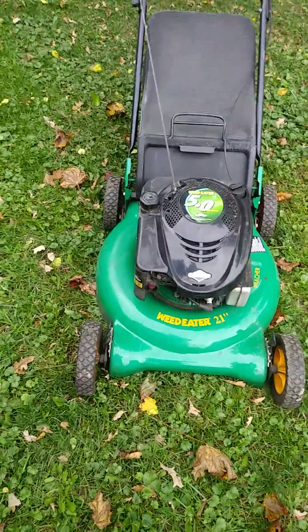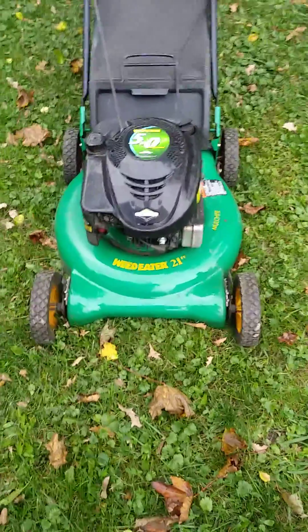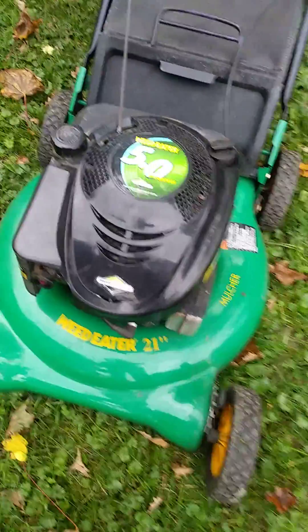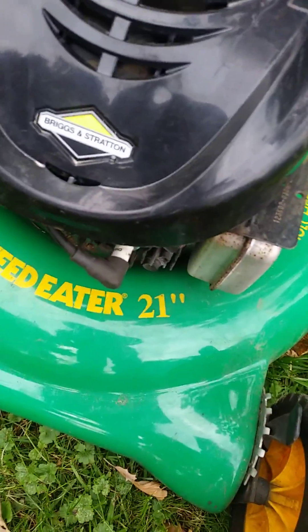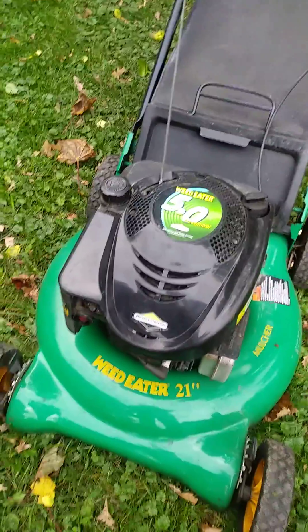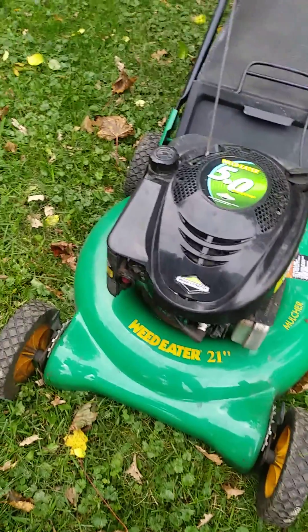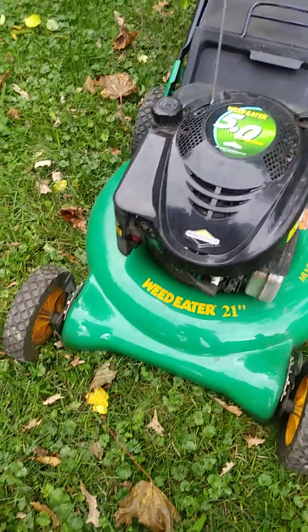Like I said, it was a nice lawnmower when I bought it from the previous owner. I replaced the flywheel. I replaced the key. I replaced that spark plug — they had the wrong one in it. The filter didn't look bad. It does have gas. It does have oil.